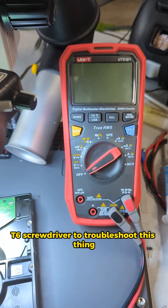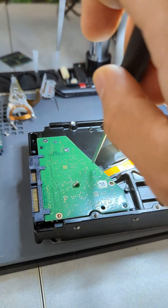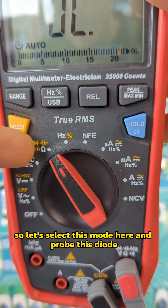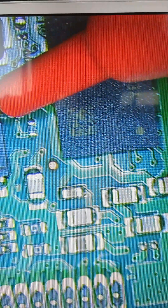I'm gonna need a multimeter and a T6 screwdriver to troubleshoot this thing. Up here is where our power connector comes in. Let's select diode mode and probe this diode. The diode is good.